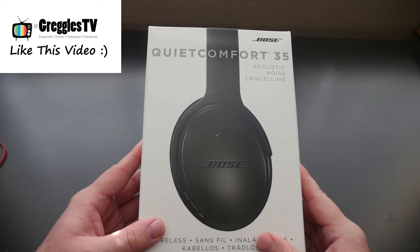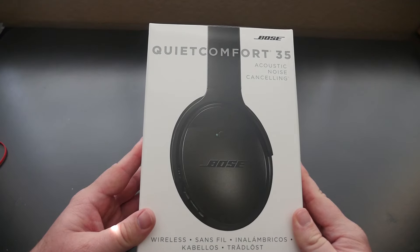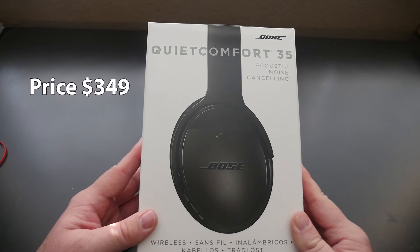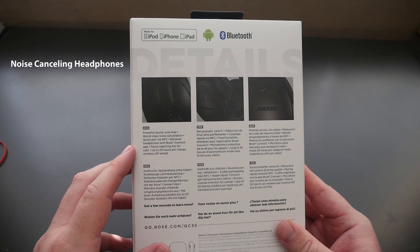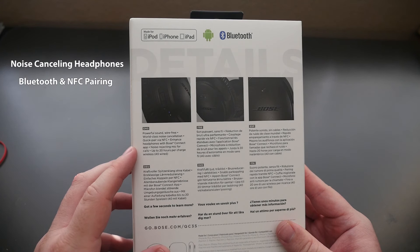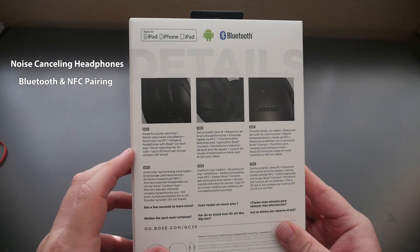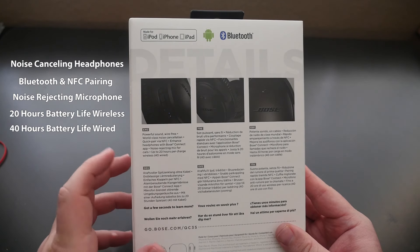What's going on guys, GregglesTV. We're looking at the Bose QuietComfort 35, their acoustic noise-canceling wireless Bluetooth headphones. They go for $349, I will link them in the description down below. They've got powerful sound, wire-free world-class noise cancellation, quick pair via NFC, enhanced headphones with Bose connect app, noise-rejecting mic for calls, up to 20 hours per charge wireless and 40 wired.